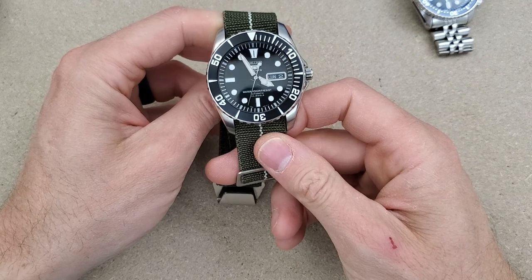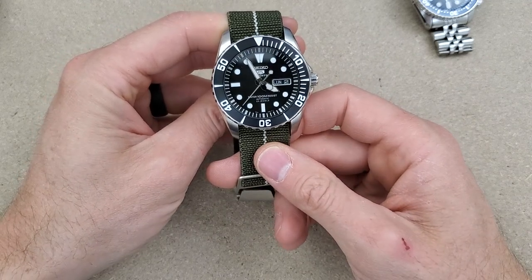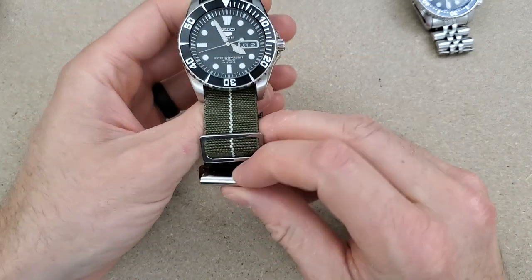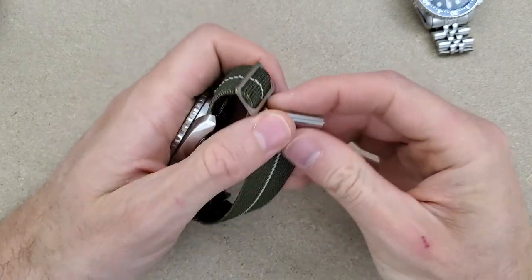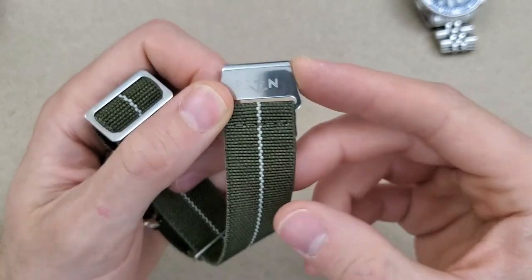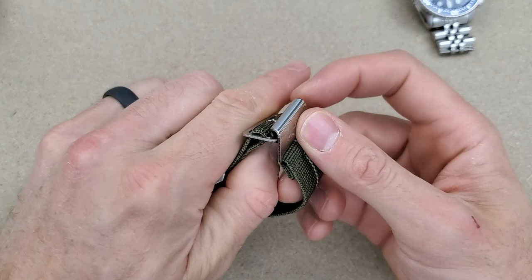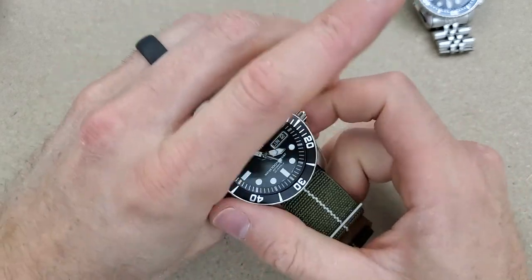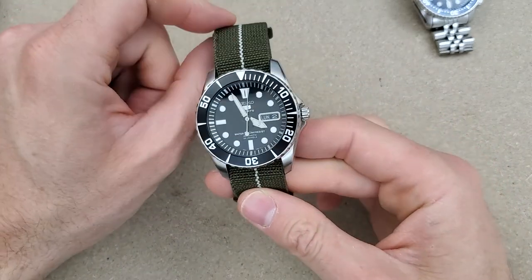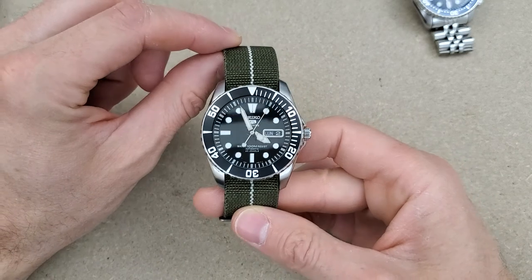I looked these straps up online and it looks like they're on a new version now — the engraving is a little different on the buckle and there are some other differences. Those straps are 75 euro, which right now is about $90 US. I think this watch itself was probably about $90 as well, though I don't know exactly how much they were.